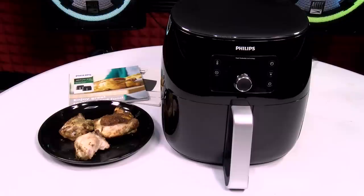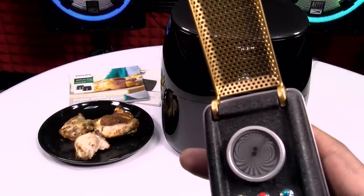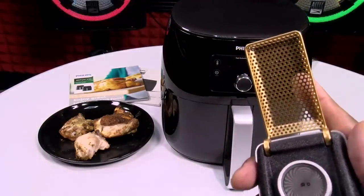One more thing — fellas, ladies, say it with me. All y'all haters, all y'all trolls — close your eyes and picture me rolling. Your boy Floss out. Deuces. Spock, one to beam up. Energize.